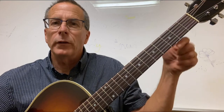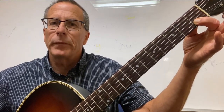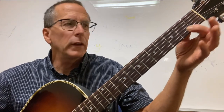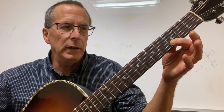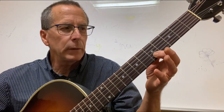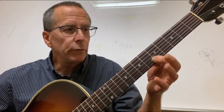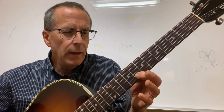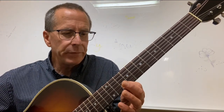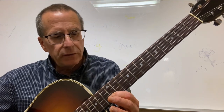So here you go. We're going to start on a note, the root note, right here — C. We're going to move up a whole step, two frets to D. We're going to move up another whole step to E. Then we're going to move up a half step, just one fret to F. Then we're going to move up a whole step to G, and a whole step to A, and a whole step to B, and a half step to C.